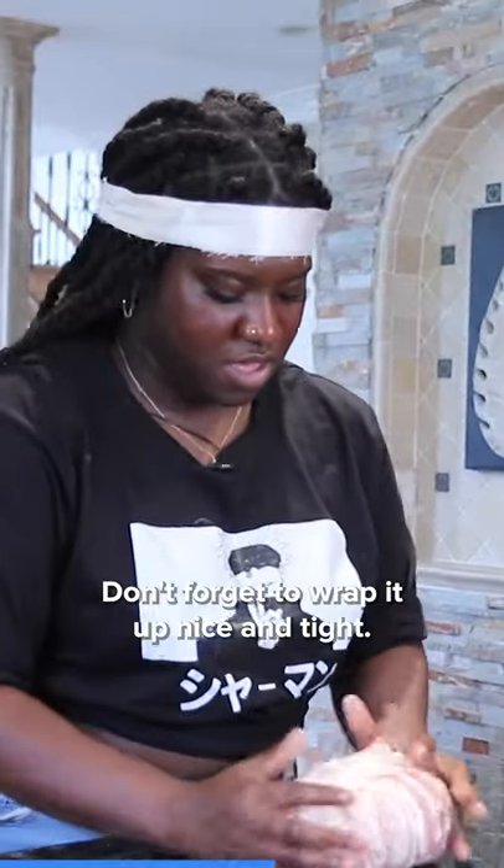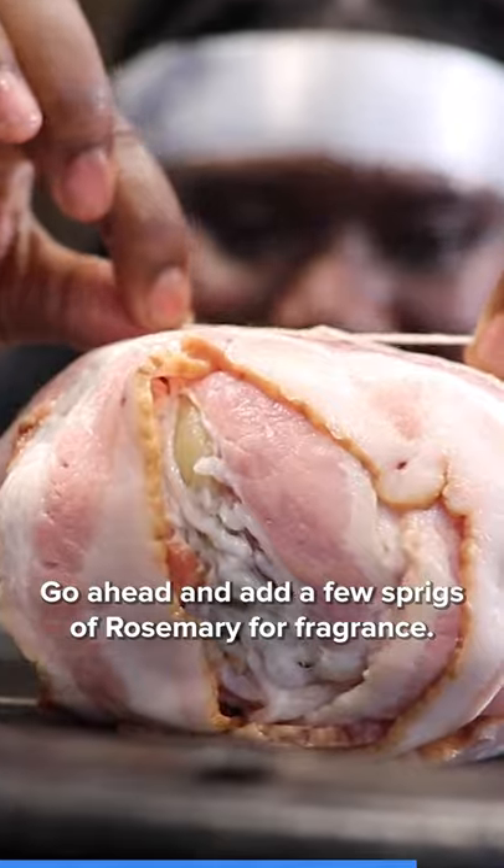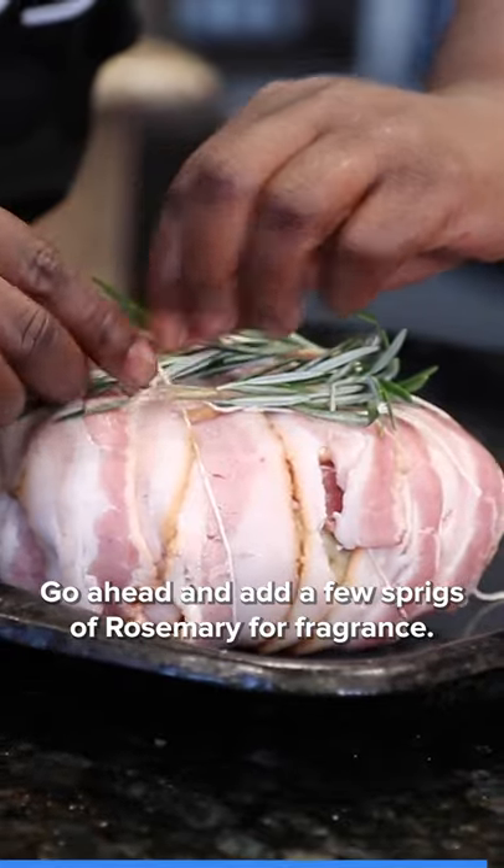Don't forget to wrap it up nice and tight. Cut some cooking twine and tie it securely. Go ahead and add a few sprigs of rosemary for fragrance.